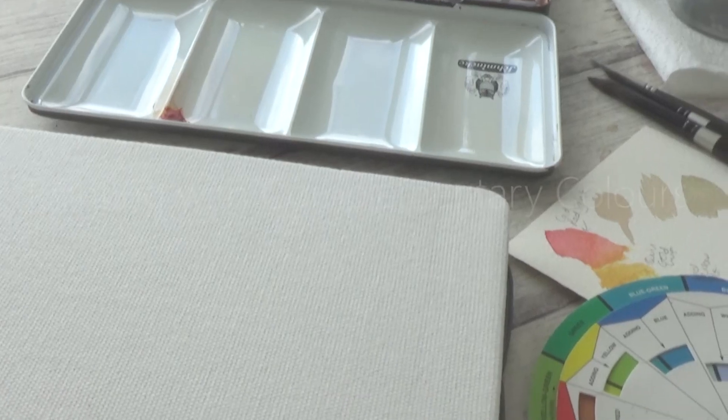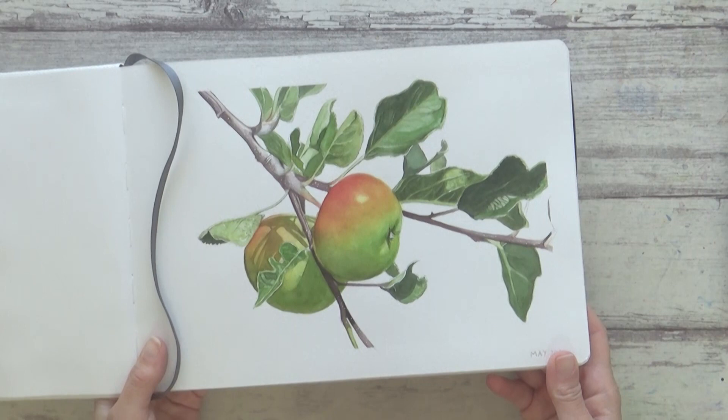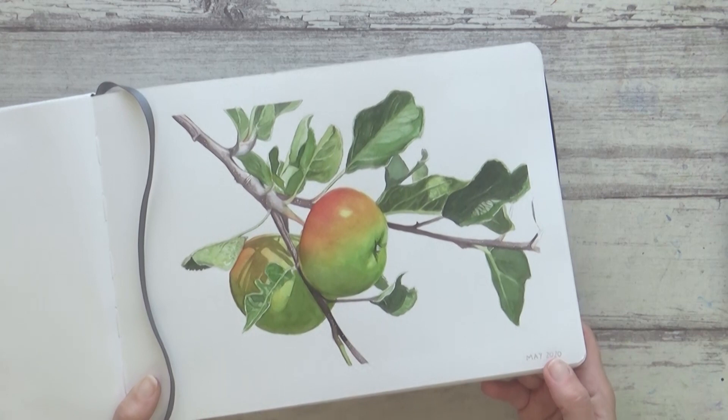Hi guys, welcome back to my channel. In today's video, I'm going to show you how I painted this realistic apple in watercolor and talk a bit about complementary colors — what they are, some of the problems you might face when painting with them, but also how you can overcome these problems to create a painting that's bright, vibrant, and fresh.